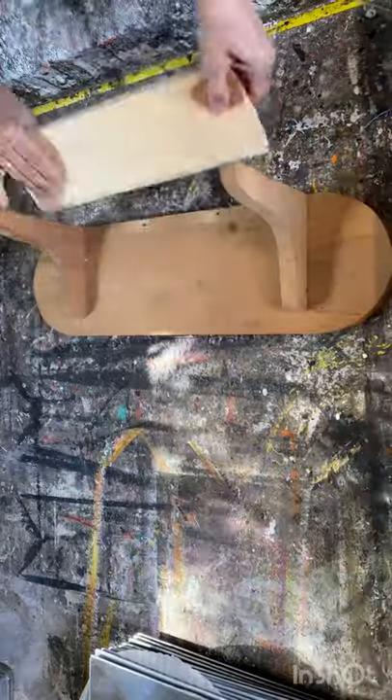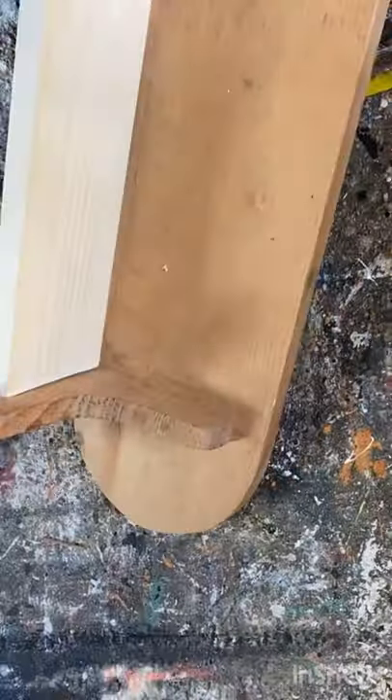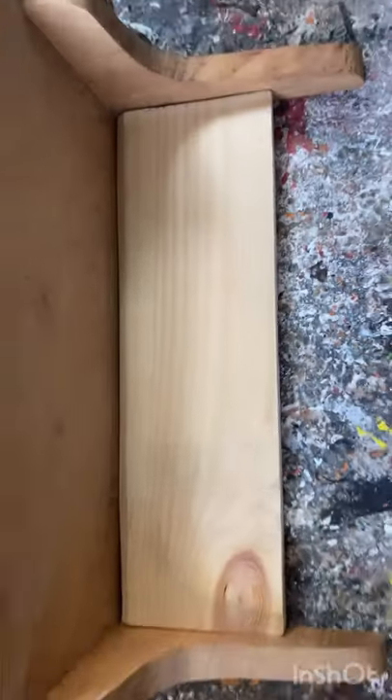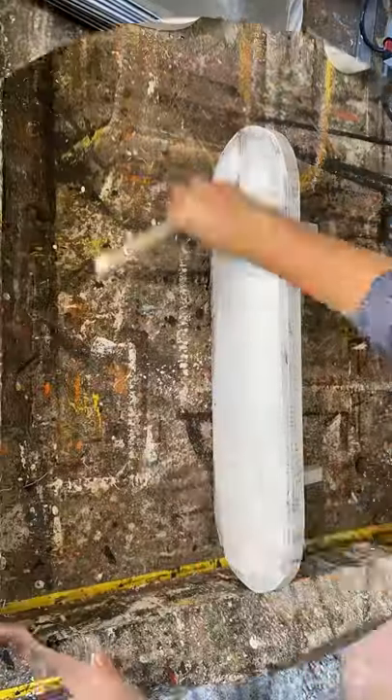I cut a piece of wood to fit between those two brackets and sized it up, glued it, nailed it, and it's all ready to paint now. This doesn't look so 90s.